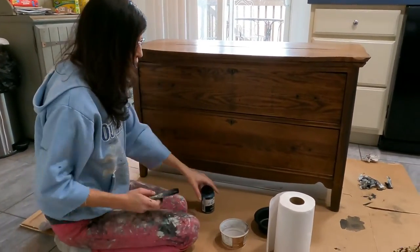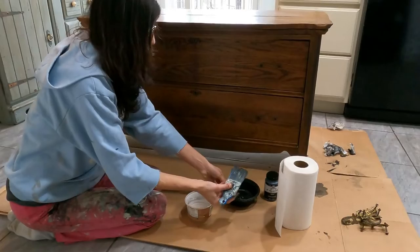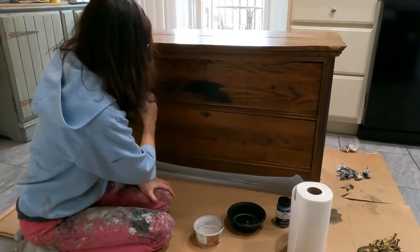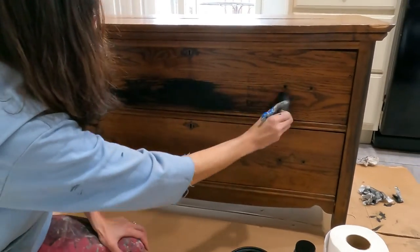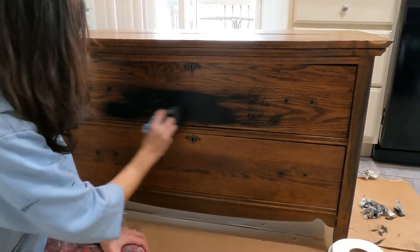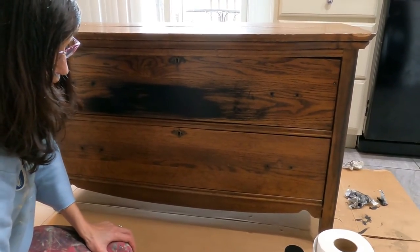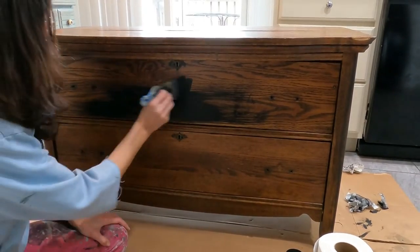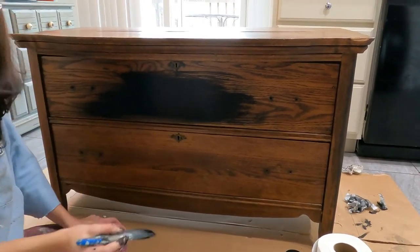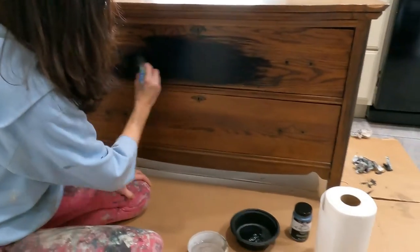So first of all, what we're going to do is take our paintbrush, dip it in our paint, and brush it on. We're going to work on spreading that paint as far as it'll go, and you really want to stay in one direction. Take your paintbrush with a tiny bit of water and go back over the paint. If it's too dark, you can add a little bit more water and spread it out a little bit more.